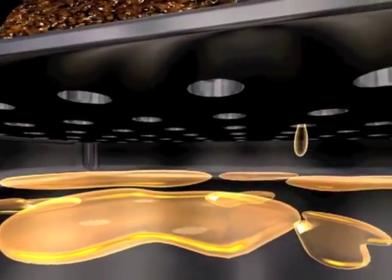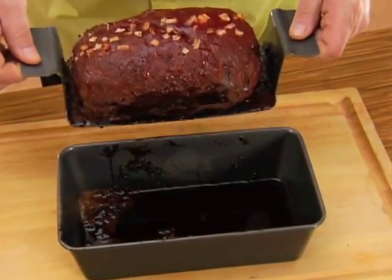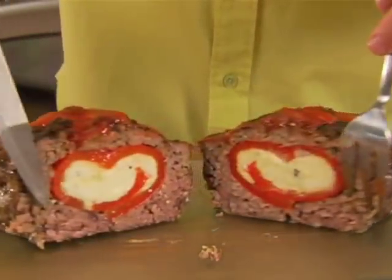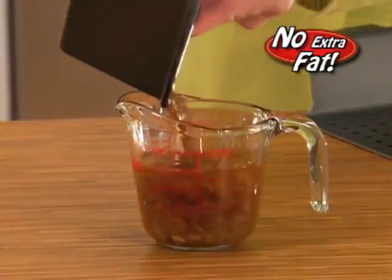Fat drippings drain through the holes and collect in the space below, where they won't get reabsorbed back into the meatloaf. Lift and serve delicious French onion meatloaf, savory stuffed Italian, or moist bacon cheeseburger — perfectly intact and without all the extra fat.